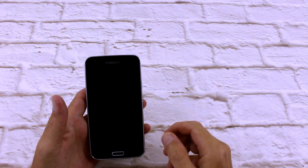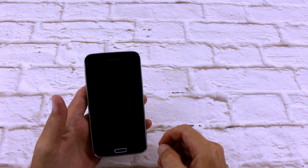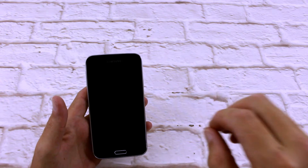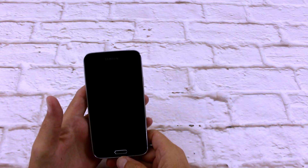G'day everyone, Con here from CW's Tech Reviews, back again with another quick video. This time I'm going to be installing Resurrection Remix ROM on the Galaxy S5. So it's going to be a quick look at how you install it and these are the main features. So let's just get straight into installing it.